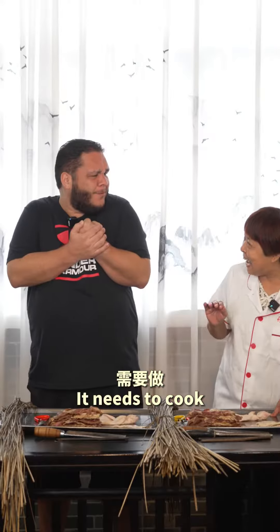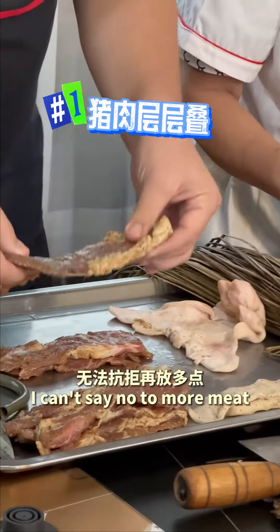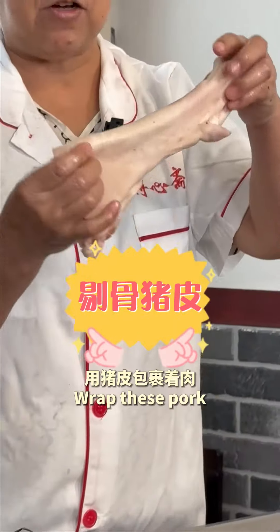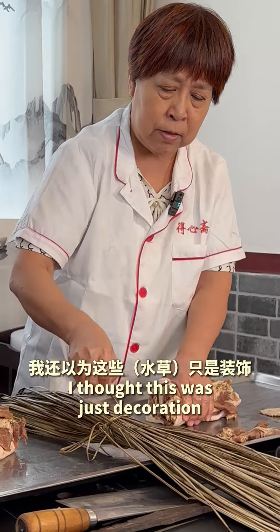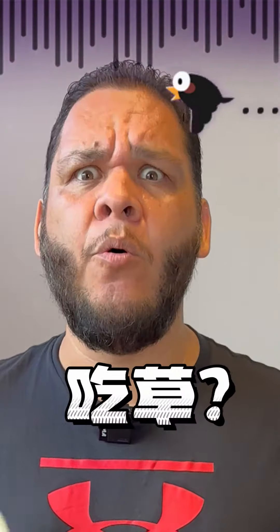You can't eat it, you have to cook it! Put it in. I can't say no to more meat. I thought this was just decoration. I have to eat it? Put it in.